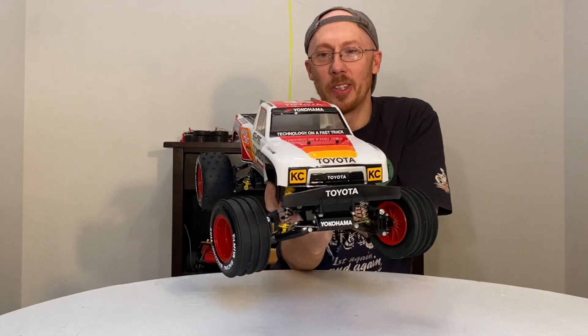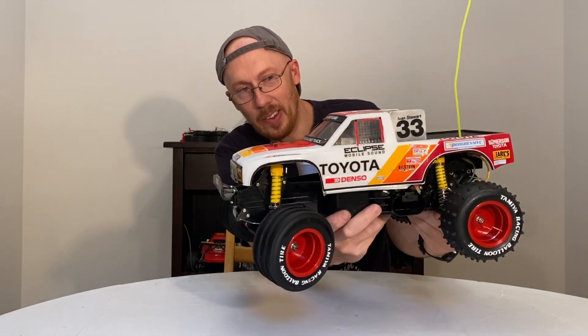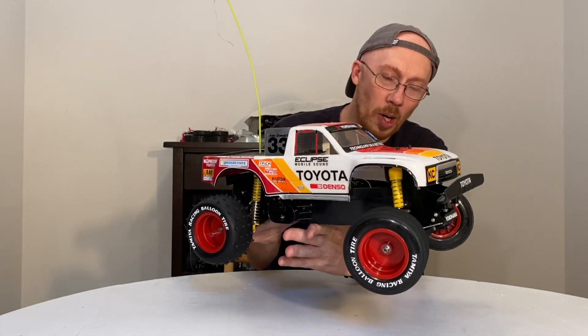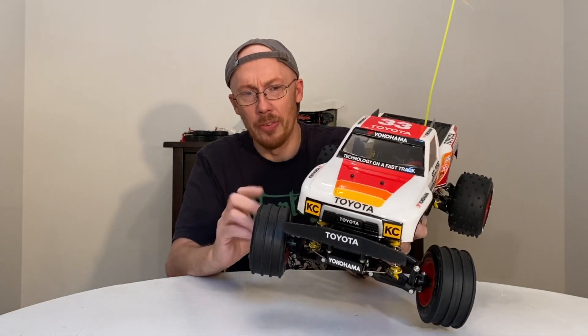Hey guys, it's Dexter Tino back with Lucas Vincent's RC Car Restoration. As you can tell, the 1990 Tamiya Toyota Monster Hilux is finally completed. I think it turned out pretty good considering. If you haven't seen part one, I definitely suggest seeing video one — you'll get to see just how rough this thing was.